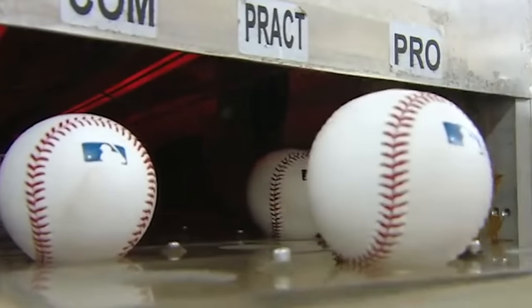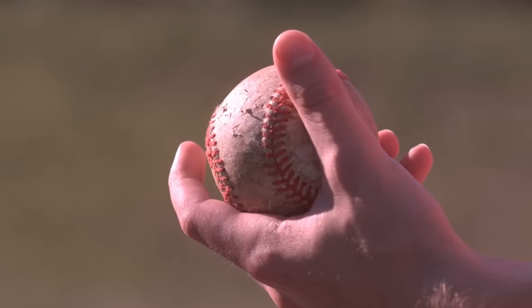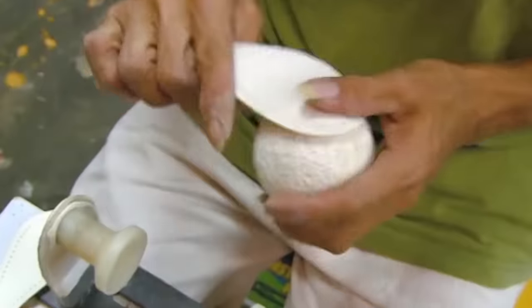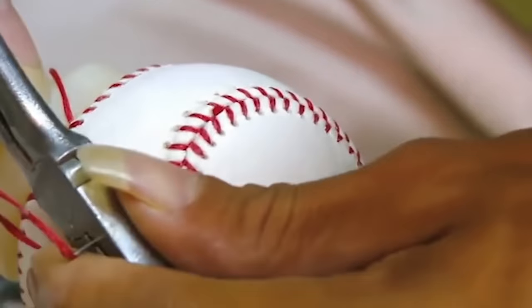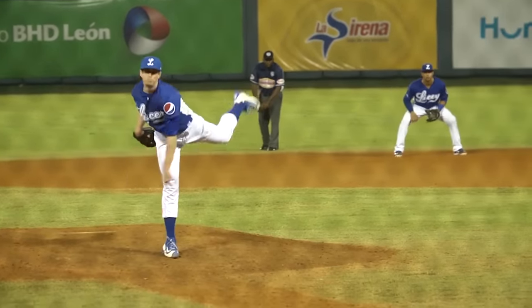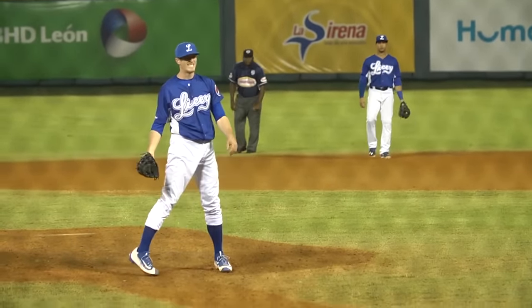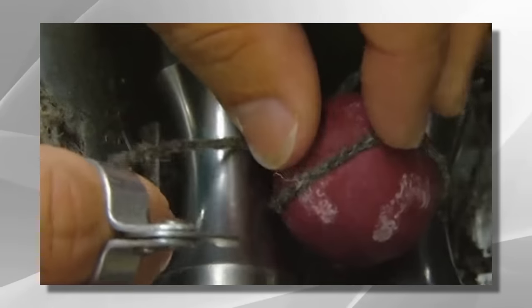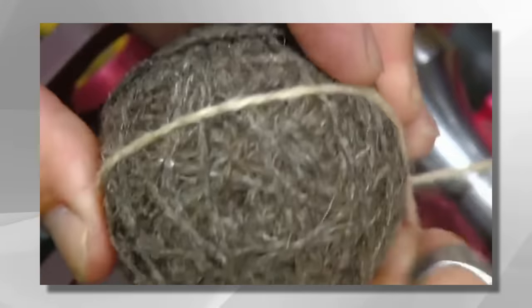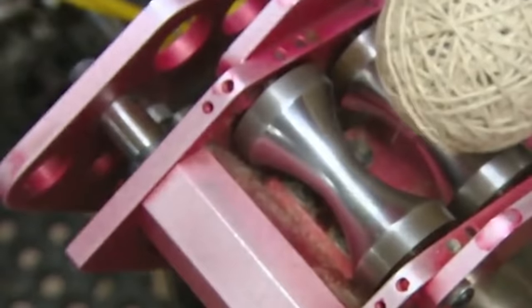The cover is an essential component of a baseball, providing grip for pitchers, control for fielders, and a satisfying feel for batters. The combination of high-quality leather, expert stitching, and attention to detail in the manufacturing process ensures that the cover performs flawlessly throughout a game. Adding the windings to a baseball is a crucial step in its manufacturing process. The windings play a significant role in enhancing the ball's structure, stability, and performance. The windings consist of layers of yarn or string that are wrapped tightly around the core of the baseball. These windings provide additional reinforcement and help maintain the ball's shape during gameplay.